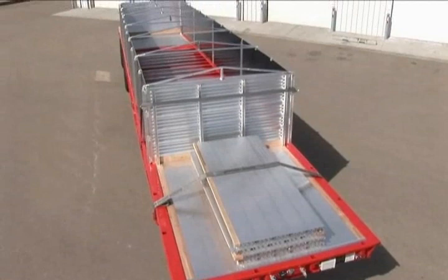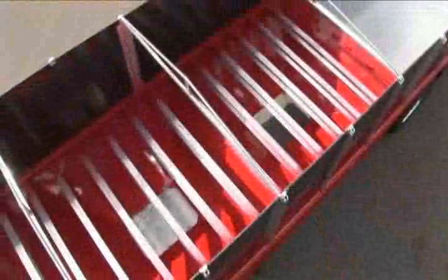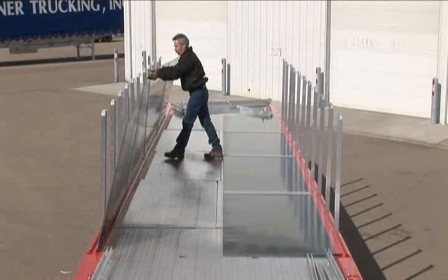Depending on the model, it takes around 15 minutes to convert the trailer from a flatbed to a hopper. This brief presentation will show the Western Trailers hopper conversion process. This particular convertible hopper model was custom built with a side kit designed around the hopper area only. The trailer will be used for hauling flatbed freight one way and bulk freight the other.